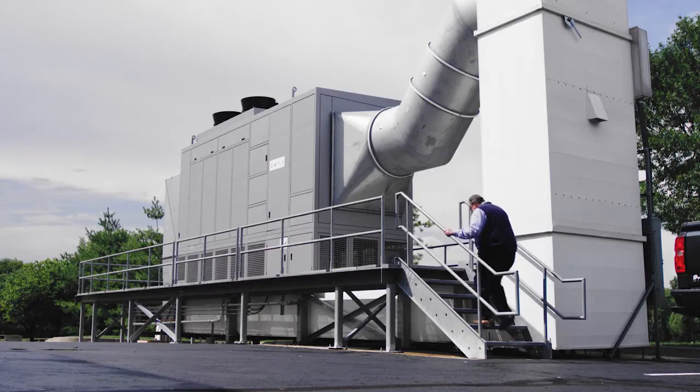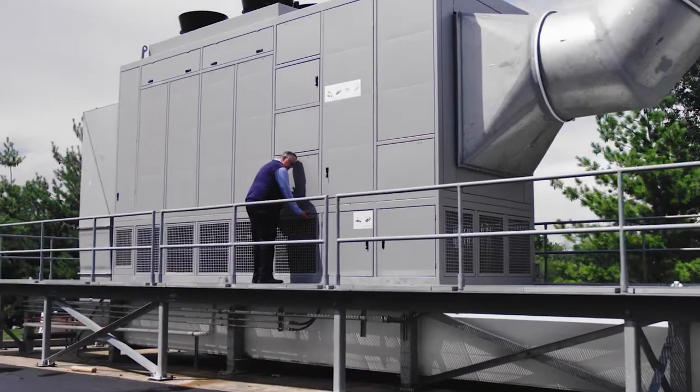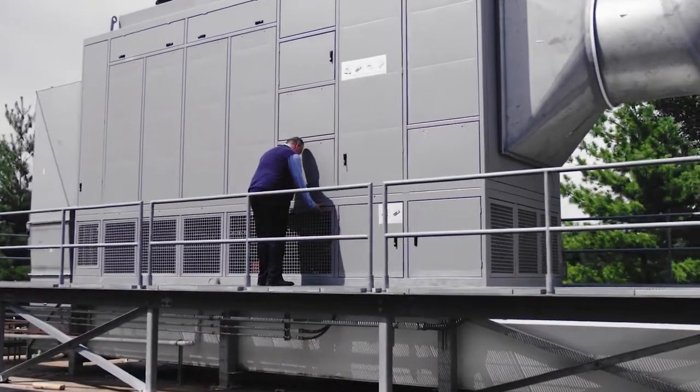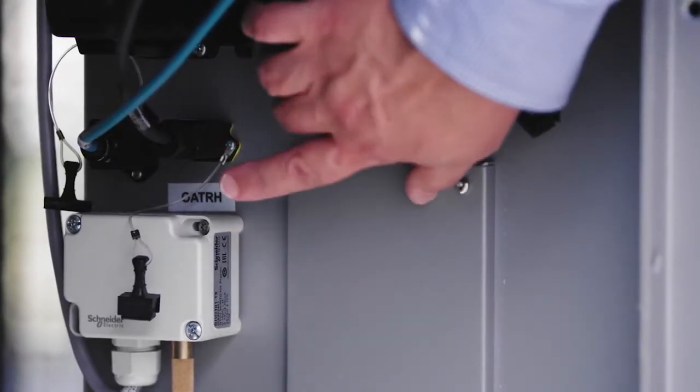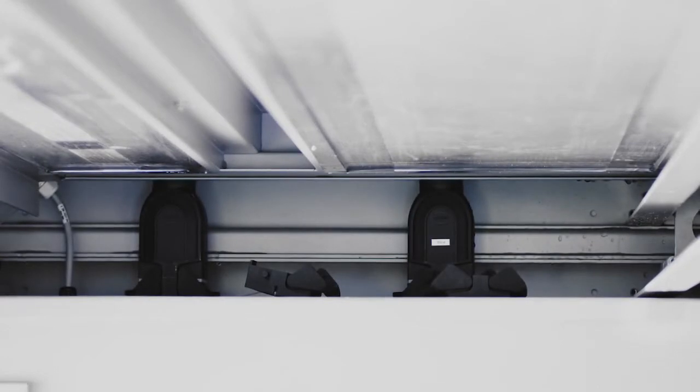The unit ships in two large pieces, so when it arrives on site you have a bottom section and a top section. That bottom section is where we have all the electrical connections — main power, control — and they're all done through Harting connectors from the bottom to the top.